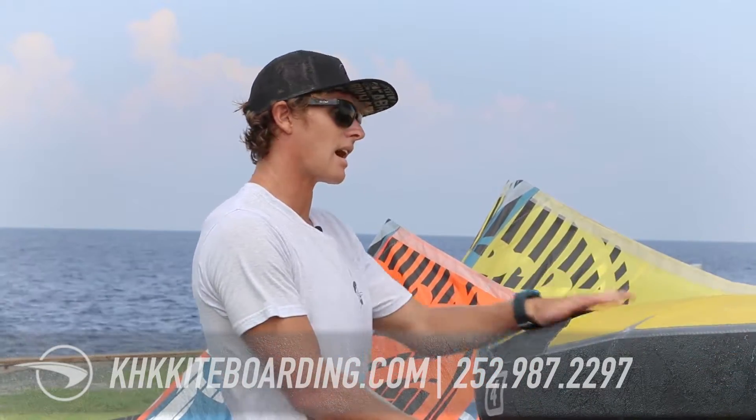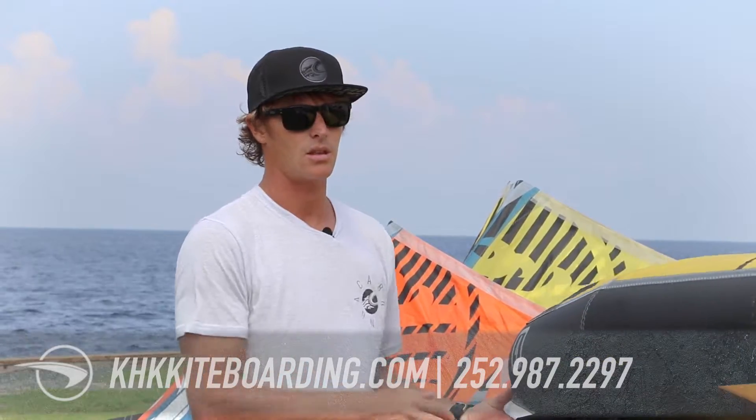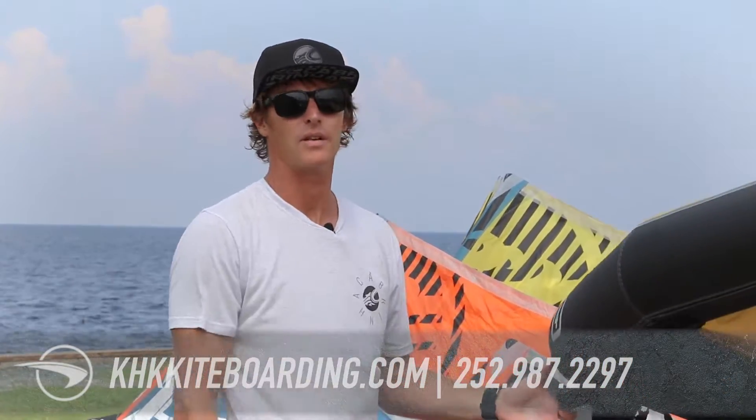And for people that already kite, it's not necessarily replacing kiting for me, but the new challenge of learning something new and just having a different feel in the water is really, really fun.